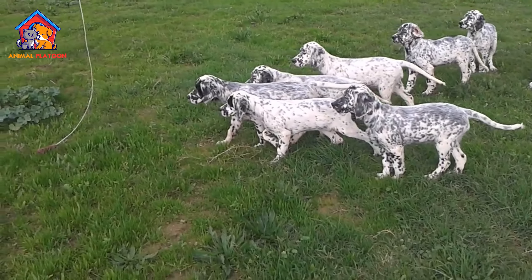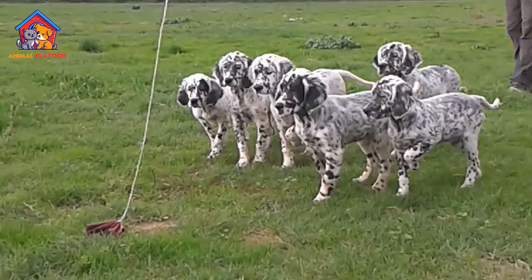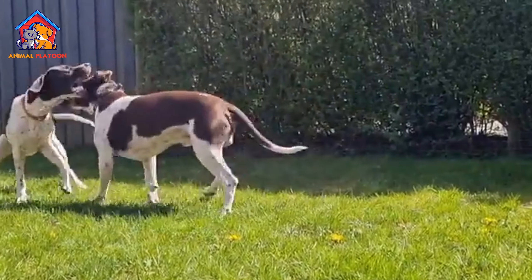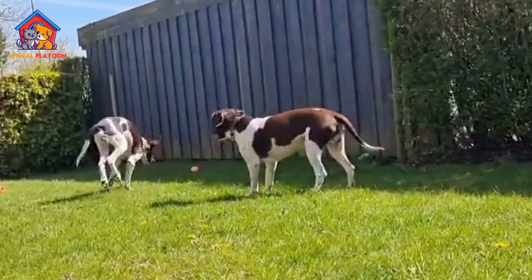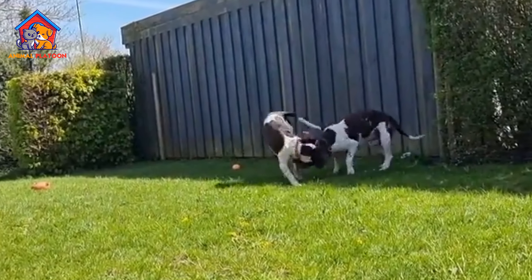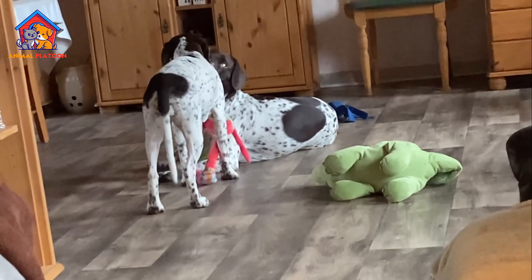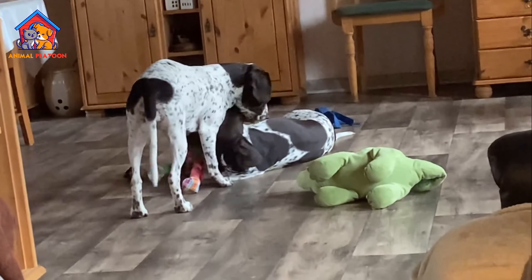The Old Danish Pointer is a medium-sized breed of dog, white with brown markings, originally used as a pointing dog in Denmark. The Danish Pointer dates back to the 17th century and descends from the Spanish Pointer. Let's talk about the pros and cons of the Old Danish Pointer.